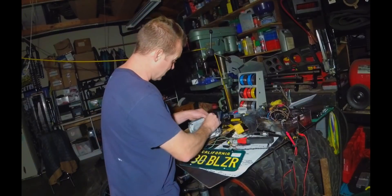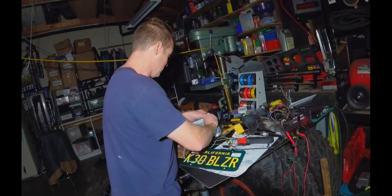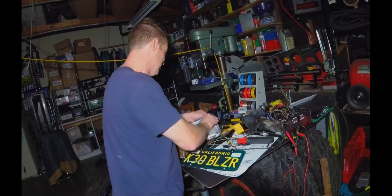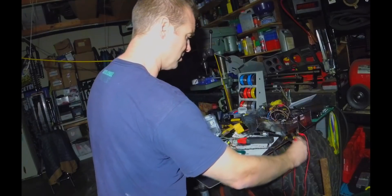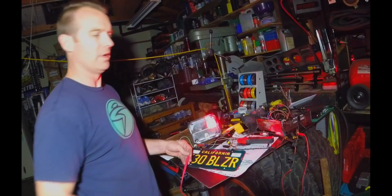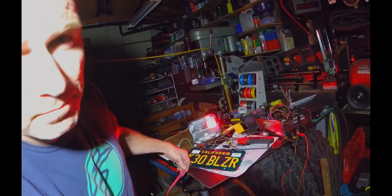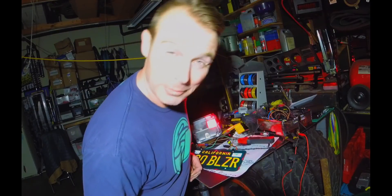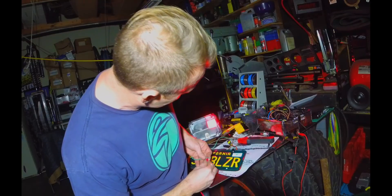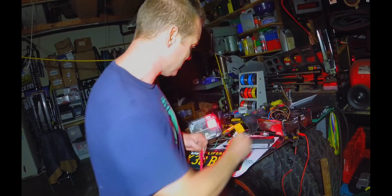Brake light, brake light. Yeah — how great is that? LED bulbs for your truck. These work remarkably well — look at that, that's fantastic. Let's see what the amp draw on this is.